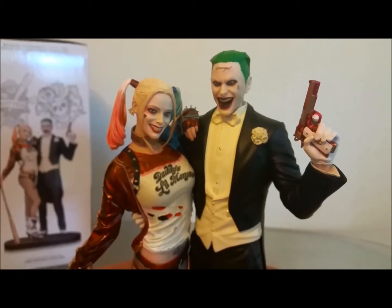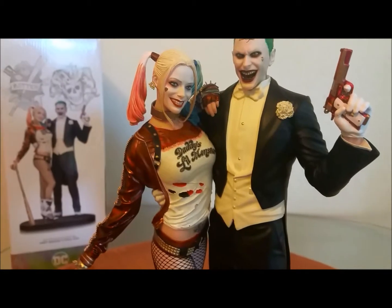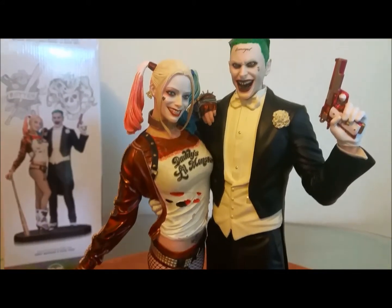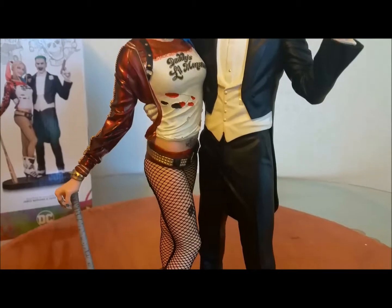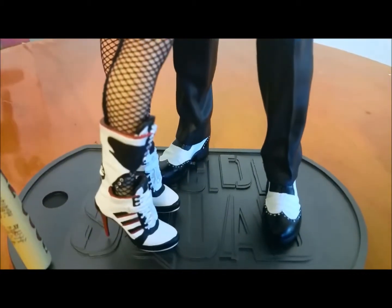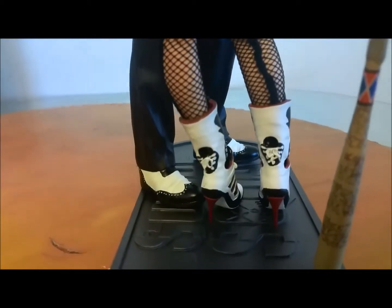Love the pose — awesome statue. The Joker is holding a pistol in his left hand pointing up. I like how they did everything on this, it's pretty spot-on. Harley Quinn has her left hand over the Joker's shoulder — you saw how that was manufactured. Really cool idea, a brilliant design. Working our way down — love the statue. Anything Harley Quinn I usually pick up. On the base you can see the Suicide Squad logo, just a basic logo. I like how they did the shoes — pretty on point.